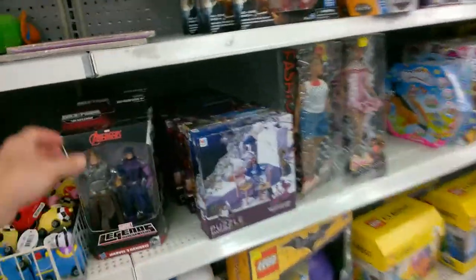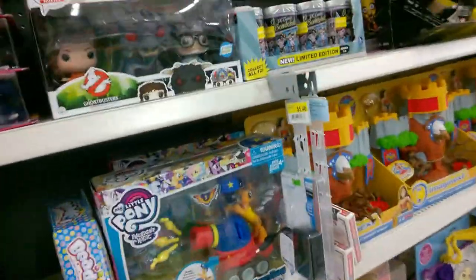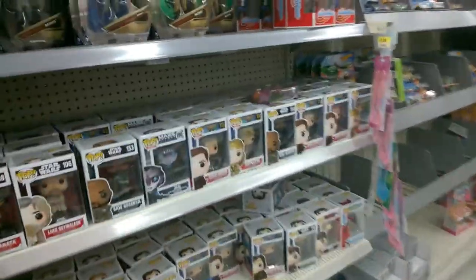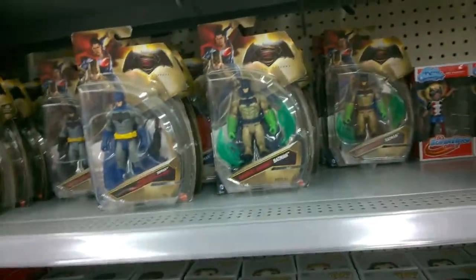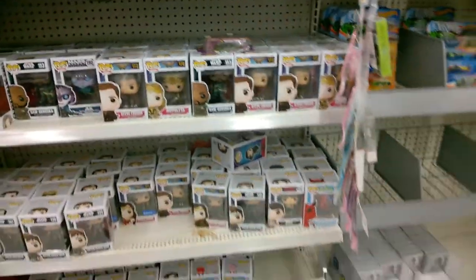Let's see what they've got for clearance. Still some of those same ones — nothing new. These Pops have not changed in ages. I've got a bunch of these already; they haven't changed at all. Striking out.